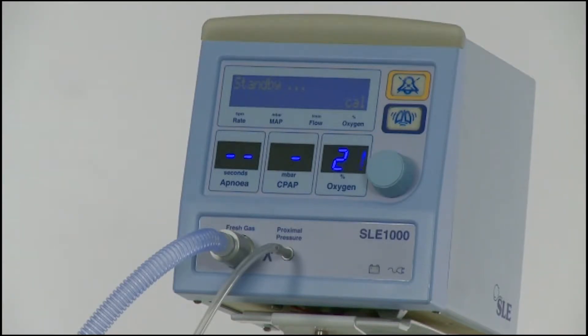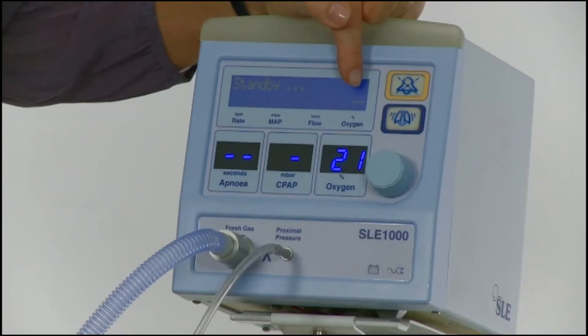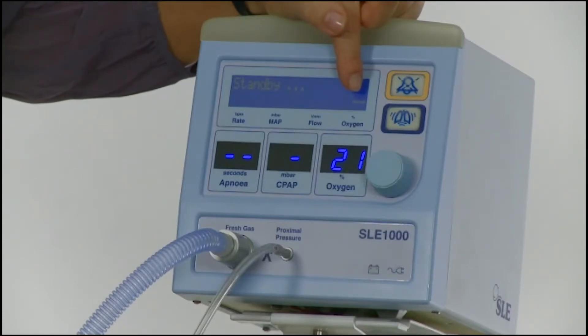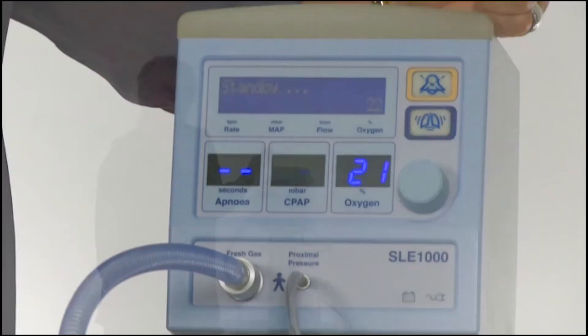Once the 100% calibration is completed, the small CAL will be replaced by two dashes in the bottom right-hand corner of the LCD screen. Once complete, the two dashes will then be replaced by the measured oxygen value.